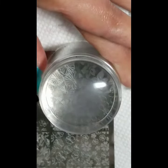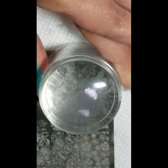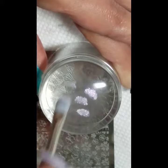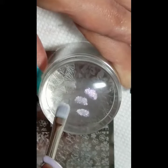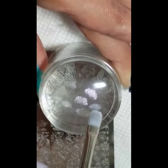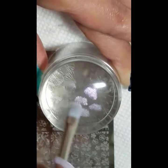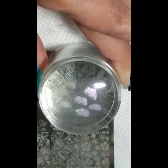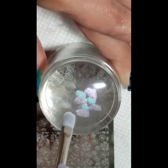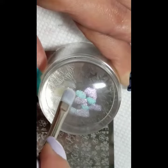I'm doing another mani with the pigment stamping à la Bundle Monster. I've had a few questions about why I'm not using matte polishes like Bundle Monster said, and I just didn't understand why that was necessary, so I just used regular polishes and it works fine.